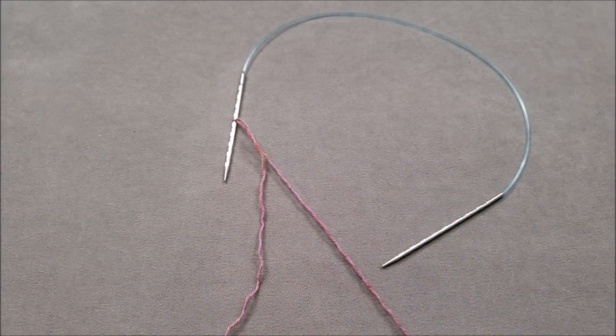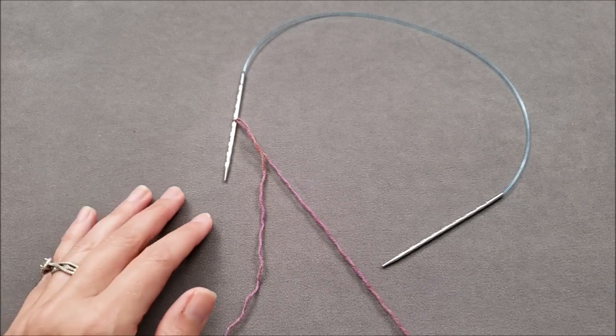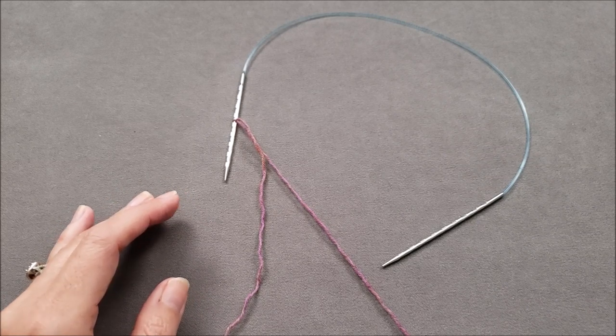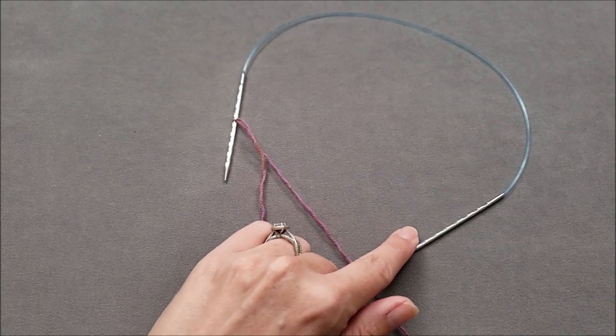There are many different cast ons that work well for top down socks. Some of my favorites are the long tail cast on, cable cast on, and the old Norwegian or German twisted cast on, and I have many other videos that demonstrate these and other cast on methods. Today, even though I'm going to be using the old Norwegian cast on, instead of teaching the mechanics of a single cast on method, I'm going to focus on how the stitches for each sock should be placed on your knitting needles.